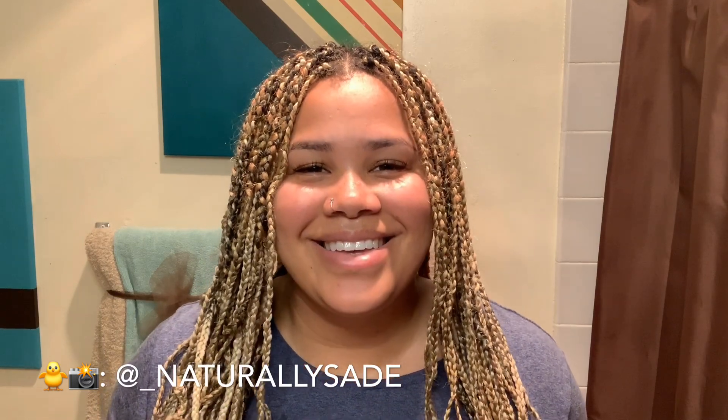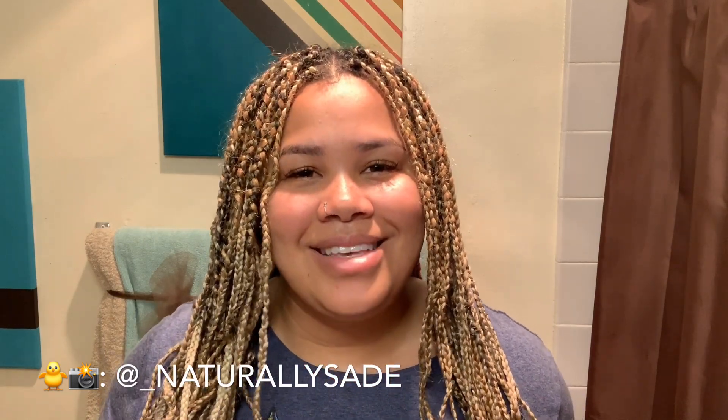Hey guys, what's up, welcome or welcome back to my channel Naturally Sade. We're in my bathroom right now and I am about to cleanse my scalp because it is in desperate need. I have had these in for about two and a half weeks now and I have not cleansed my scalp at all during that time.